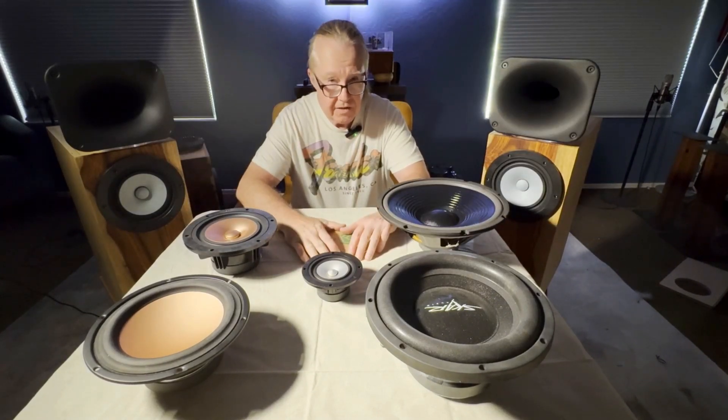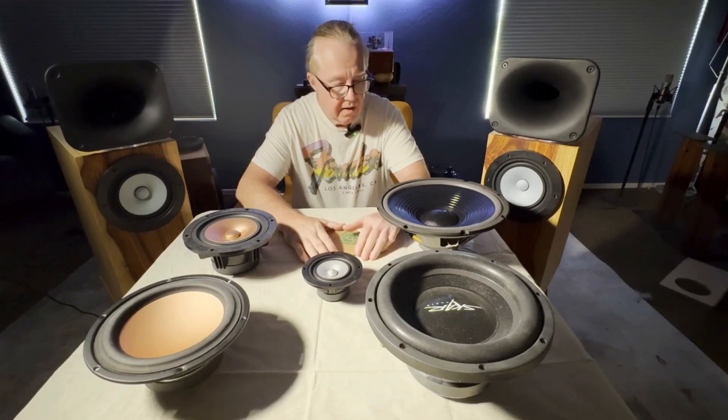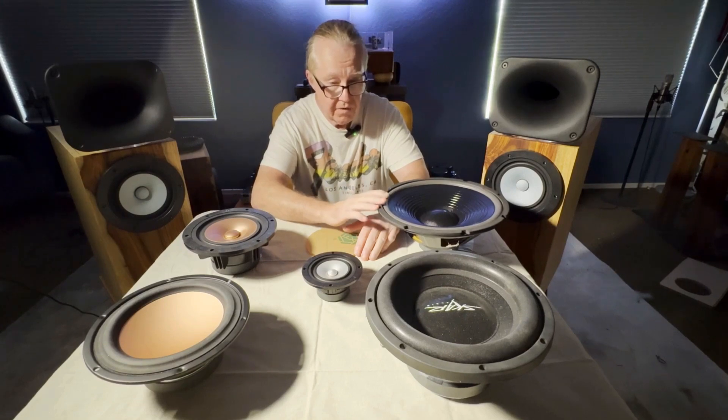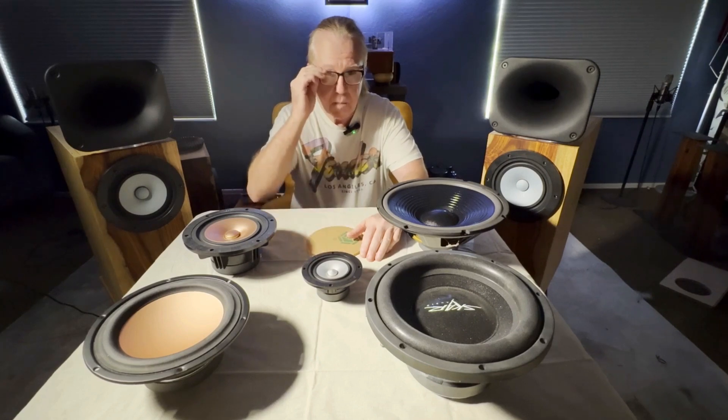Today we're going to talk about driver sizes. Why is that important? Well, a lot of people feel that bigger is better — deeper bass, more power, moving more air — when the reality is that driver size is very important in speaker design and in speaker performance.